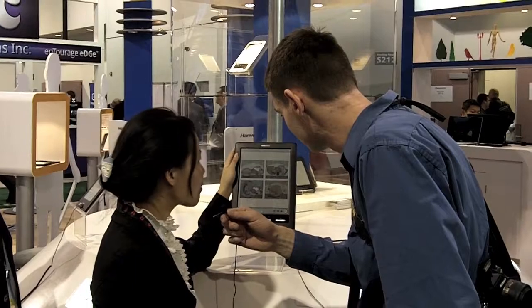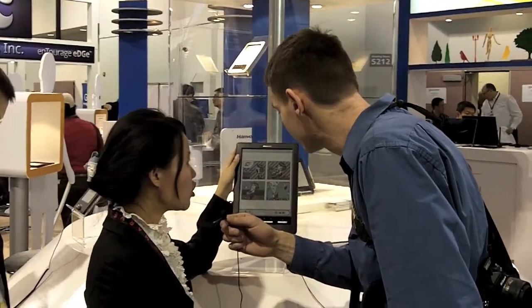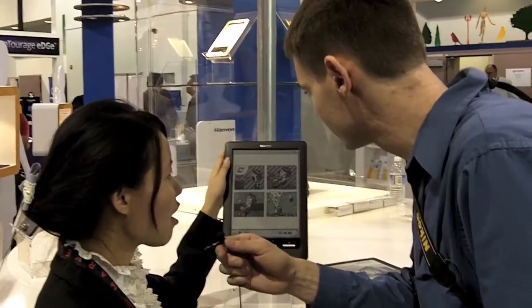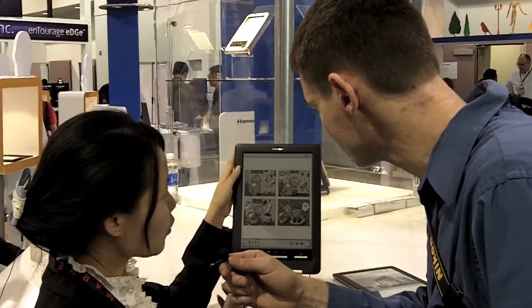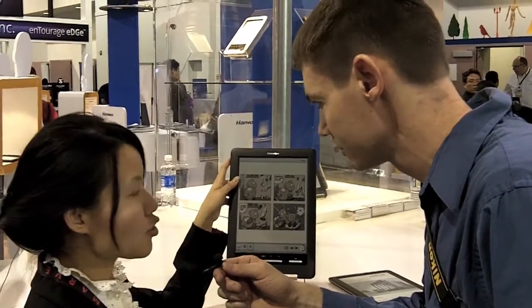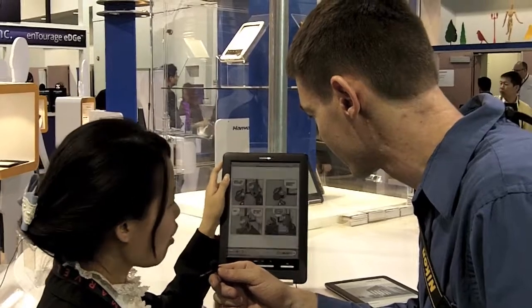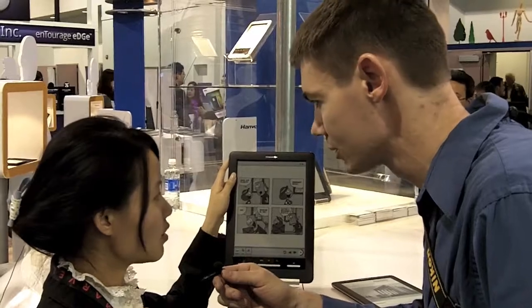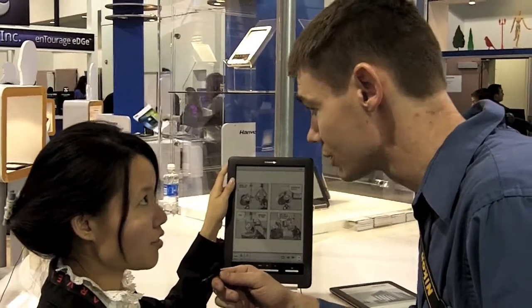This is our first color e-ink product. The size is 9.7 inch and the resolution is 1,600 by 1,200. This is our demo — we can show color pictures like cartoon pictures and some magazines to engage customers. This is our first product that uses the FreeScale CPU, with a main frequency up to 800 megahertz.